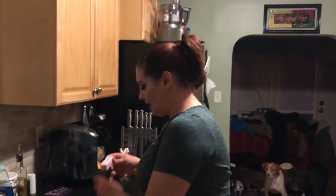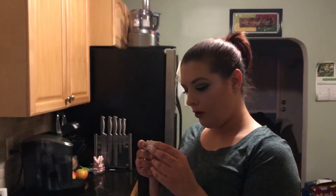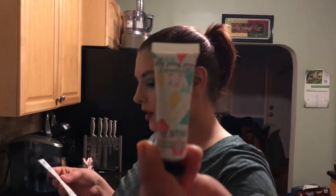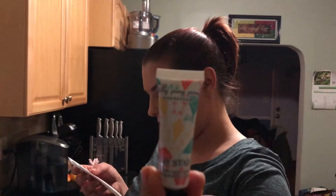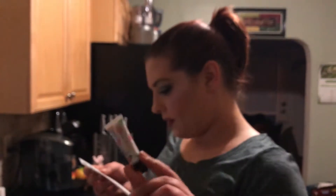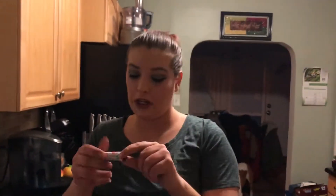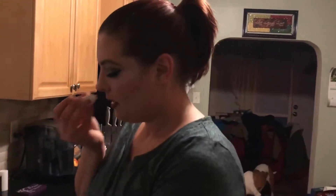The next thing is by Jelly Pong Pong. It's a cute little box — look at the packaging! Isn't it nice? It's vegan, which I like. The packaging is so colorful and pretty. This one is worth $13 and it's a play stain — a lip and cheek stain. It smells good!